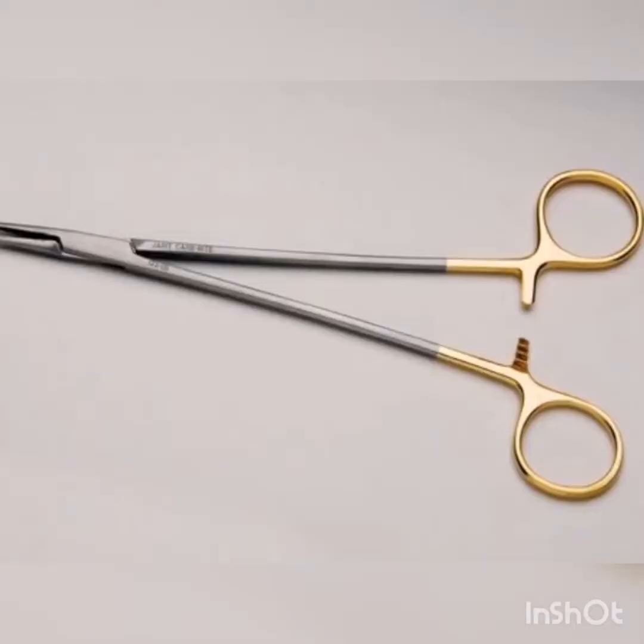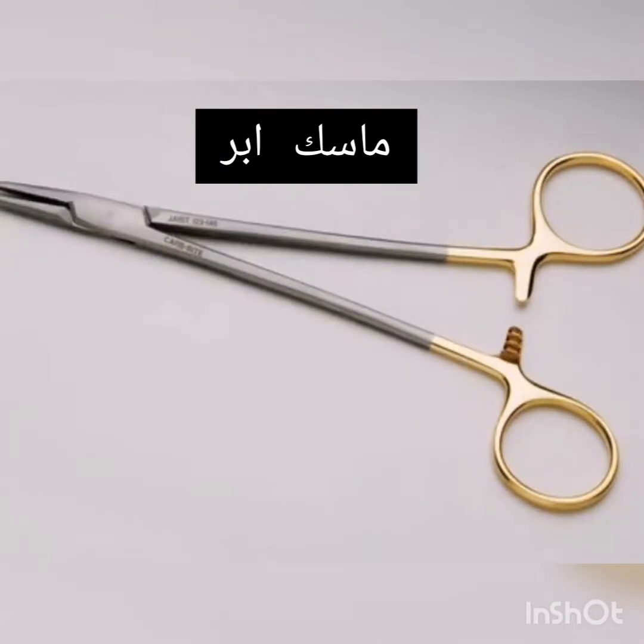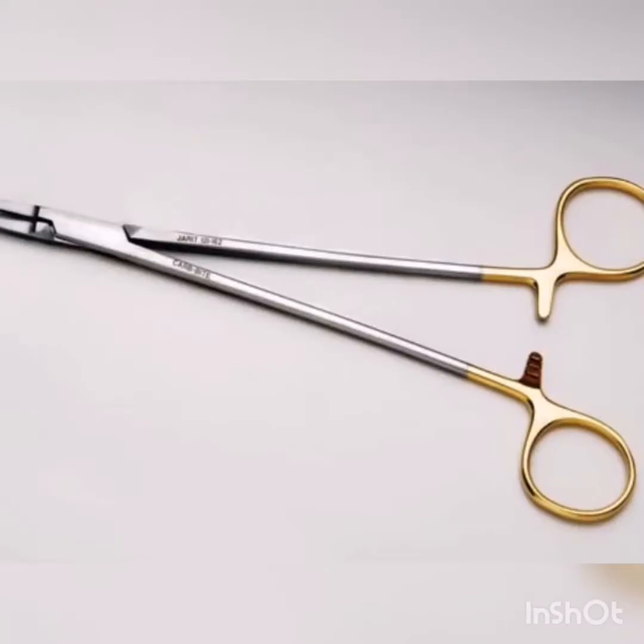Crile-Wood Needle Holder. Mayo-Hegar Needle Holder. Ryder Needle Holder.